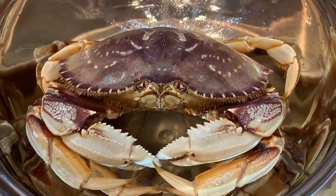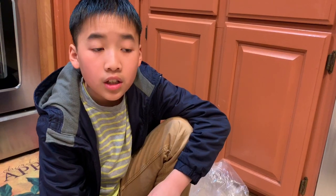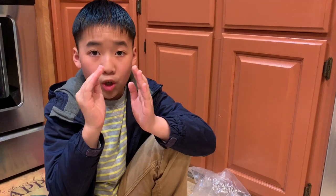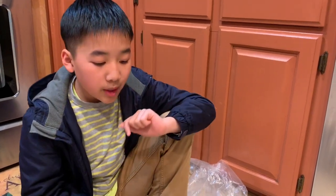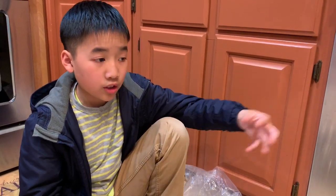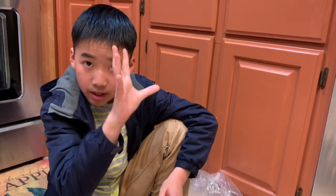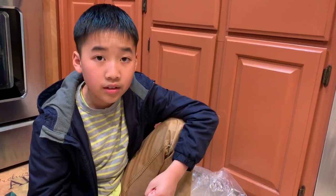Also, fun fact: crabs sometimes have barnacles on them. Barnacles are the white things that you see on rocks — they're shell-shaped with a mouth that opens and tentacles come out to get plankton as food. Sometimes the barnacles go on crabs for shelter and to get a lift. Like, if a crab is going to go through a swarm of plankton and the crab doesn't eat plankton — it eats fish, other dead crabs — the barnacles, while the crab is on the go, can come out and take some plankton in and have a nice feast.